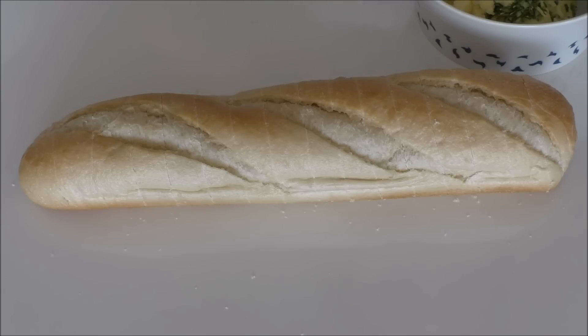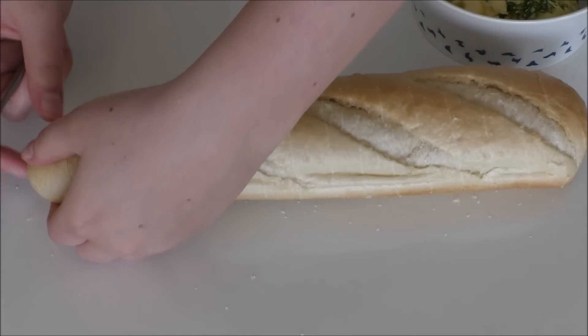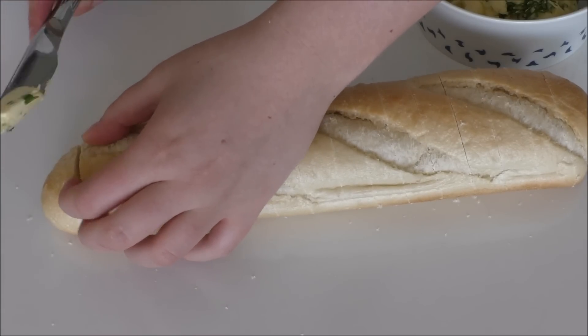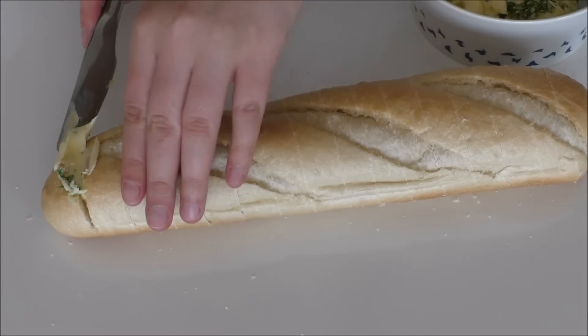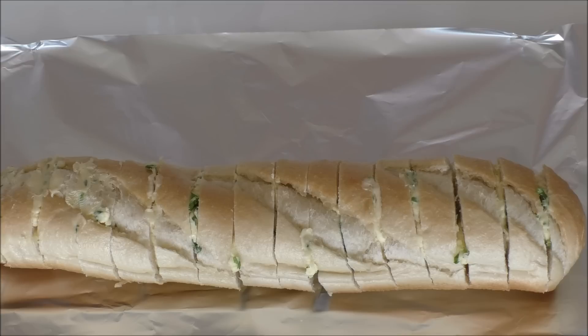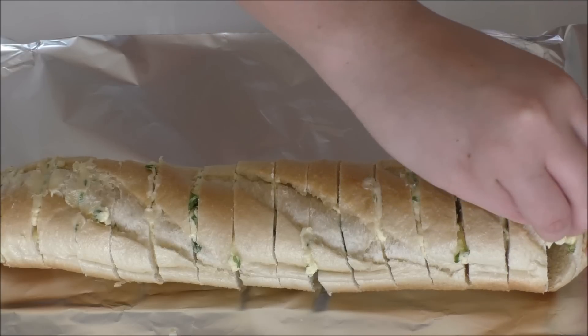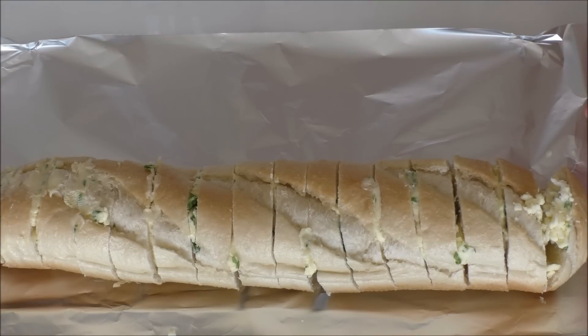I'm just going to take some of my garlic butter and just try to push the butter down. I've just taken some foil and placed my bread on that. And I'm just going to try as best I can without breaking my bread and add in a little bit of cheese between every piece of bread.